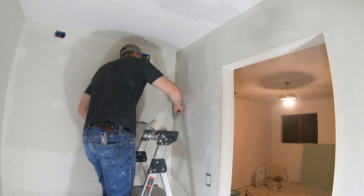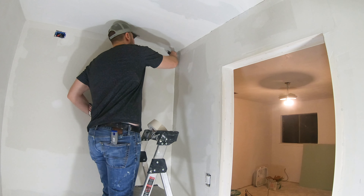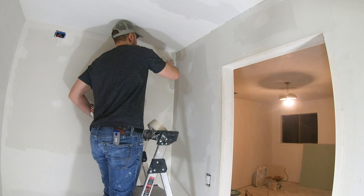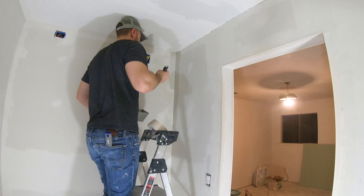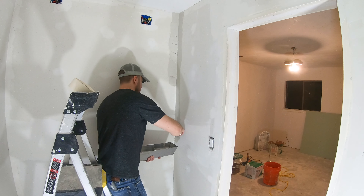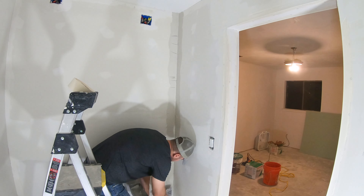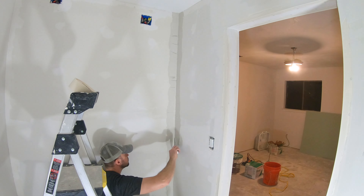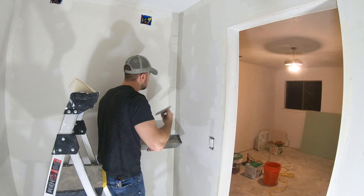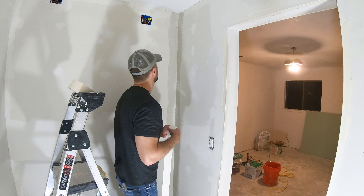At that point we're pretty much good to go. Just getting some mud on here — I might fast forward through this, because basically all we're doing is throwing some mud on both sides of this inside corner, and then we'll come back in a minute and embed the tape. I've got a pretty good amount of joint compound on both sides.